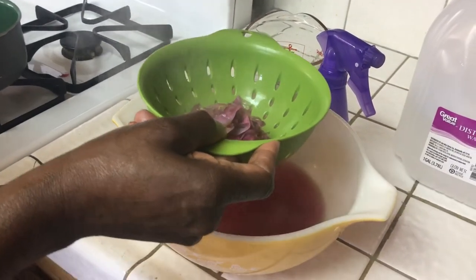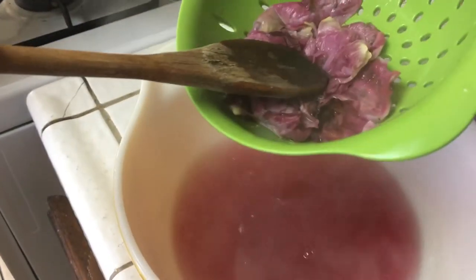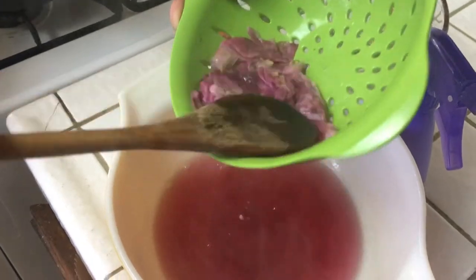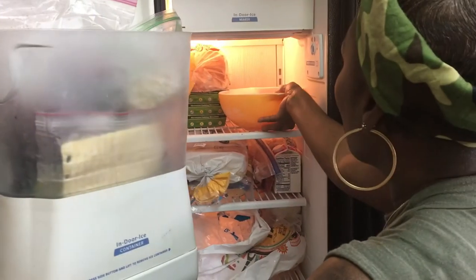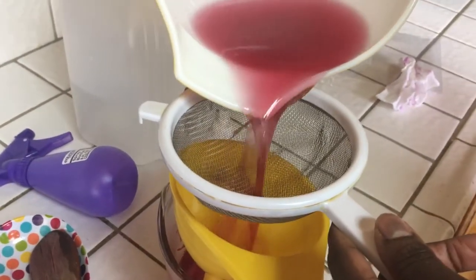Take that bowl and either let it sit on the counter to cool or place it in the freezer or refrigerator. Get every bit of that rose water out of the pan — squeeze and press those rose petals against the pan. Place it on the counter to cool or into the refrigerator. I placed mine in the freezer — just keep your eye on it, it won't take long. Pour it into a measuring cup or bowl through a strainer.